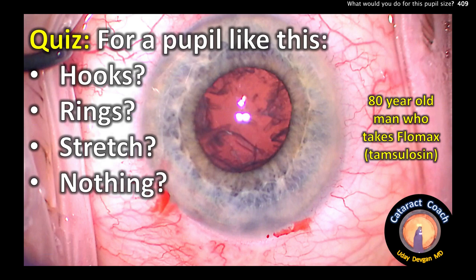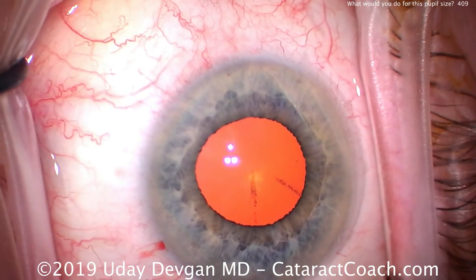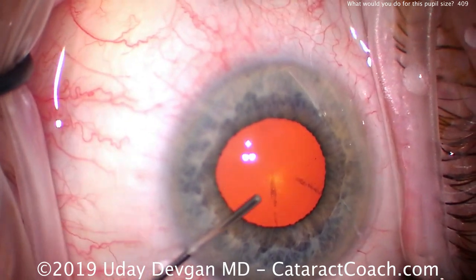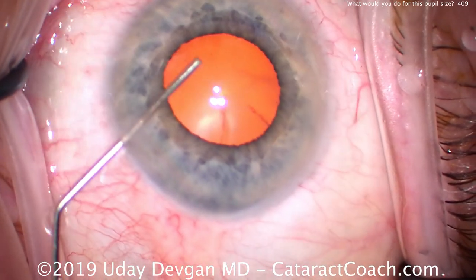From cataractcoach.com — quiz: for a pupil like this, do you use hooks, rings, stretch it out, or do nothing? It's an 80-year-old patient who takes Flomax, which is tamsulosin for prostate issues. As we know, that also causes floppy iris syndrome. So the first thing we'll do is inject anesthetic — preservative-free lidocaine under the iris.